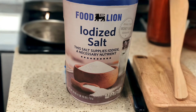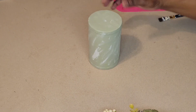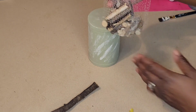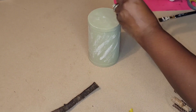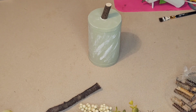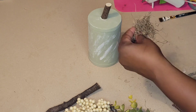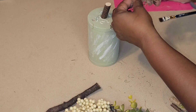I'm going to be taking this food line iodized salt container — I've taken the paper off. I painted it using that same celery by Waverly from Walmart and distressed it with the white Apple Barrel as well. We're going to take another one of the stems from the Dollar Tree and use pretty much some of the same embellishments, but I'll switch it up a little bit and add probably a different type of greenery.